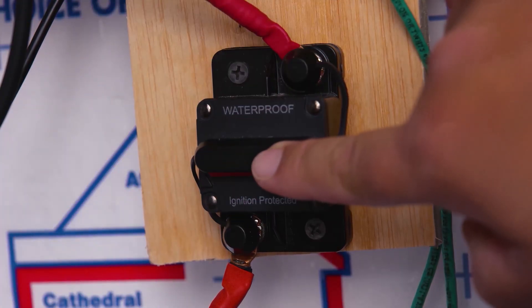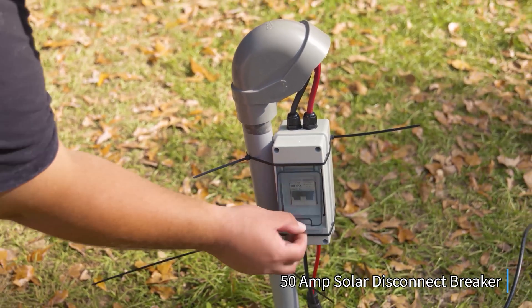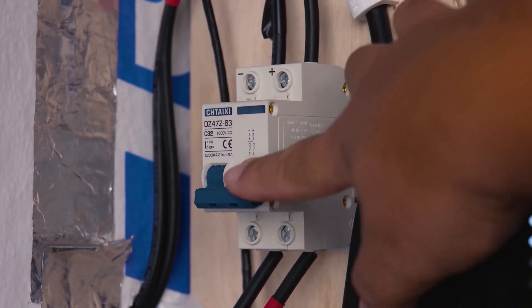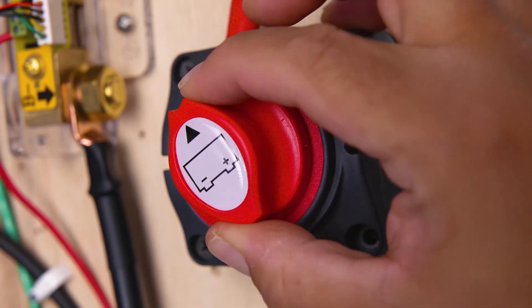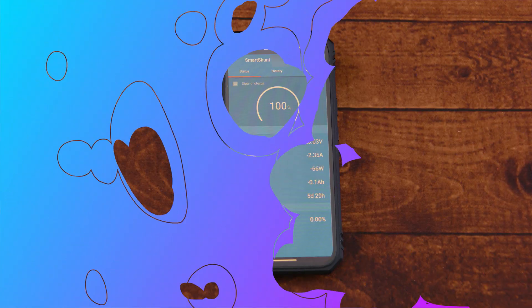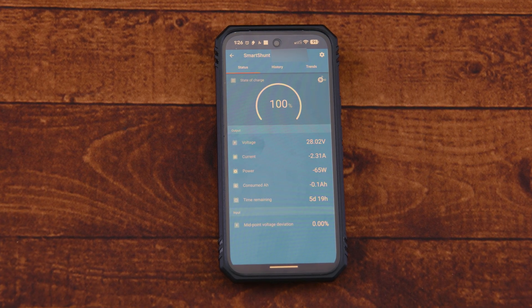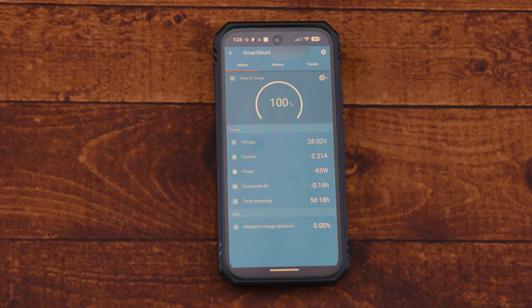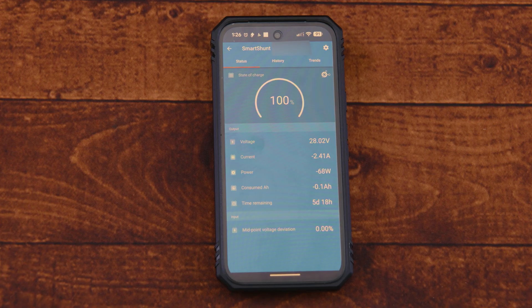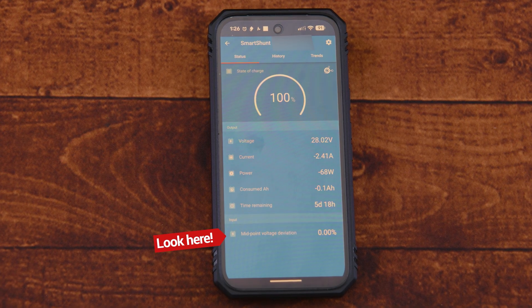Now that everything is connected and configured, go ahead and turn your system back on. Pro tip: when turning on your system, always turn on your solar charger first, then every other device. When turning it off, the last thing to turn off is your solar charger. You can now see your battery's voltage, state of charge, the current going in or out, power consumption in amp-hours, and the time remaining. If you connected the auxiliary cable, you can also see the midpoint voltage deviation percentage at the bottom.